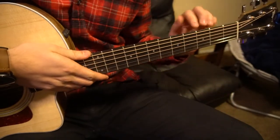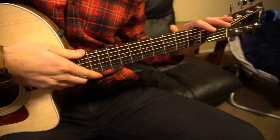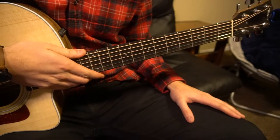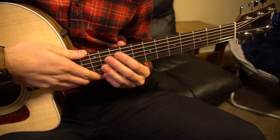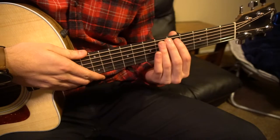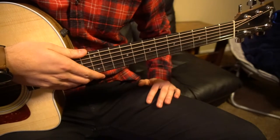Welcome to this tutorial on how to play Nervous by The Neighborhood. We're in standard tuning, there's no capo. There are bar chords, but I'm going to teach you how to play them as beginners. Really all we're going to be doing is sliding a similar shape up and down the fretboard to make this song as easy as possible.